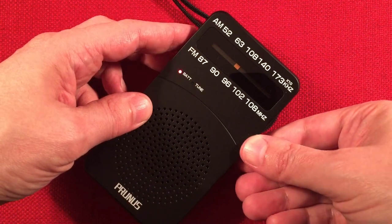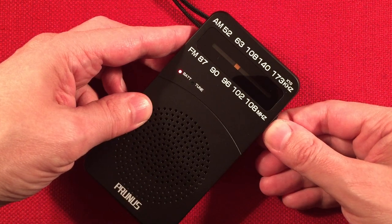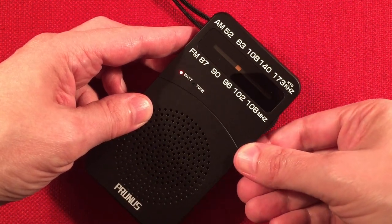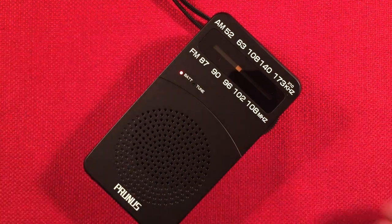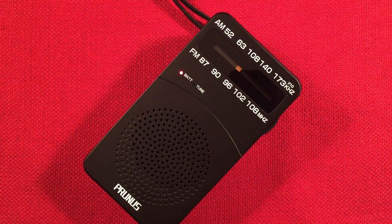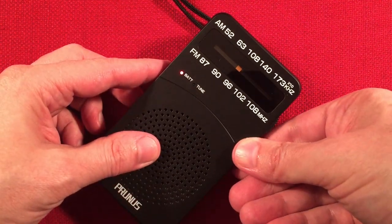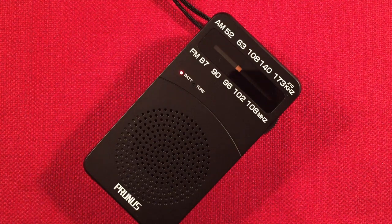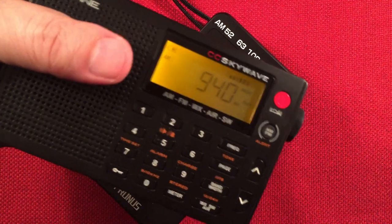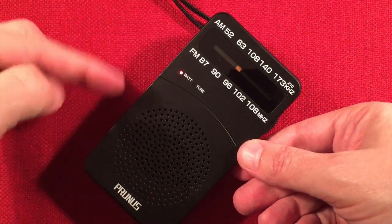950 — Relevant Radio again. Some music — I think that's bumper music. Maybe 980? That's WFAW in Wisconsin, playing some good music. I love it. Sounds good on the speaker.